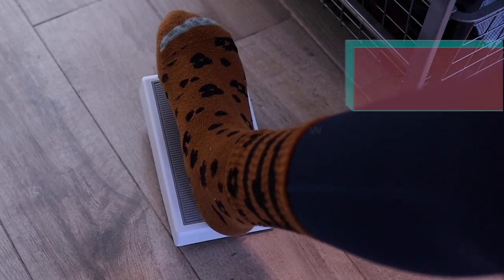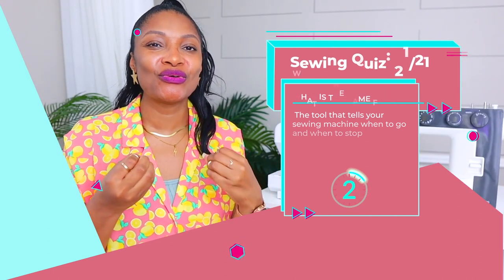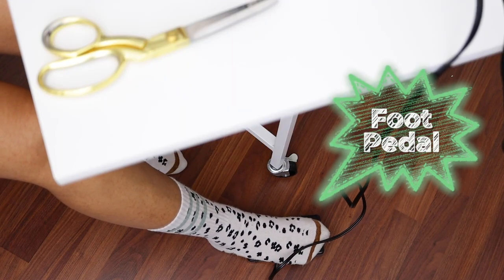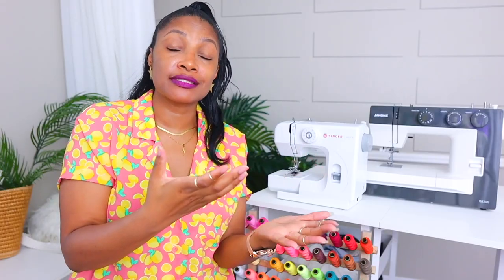And lastly, number twenty-one: this piece tells your sewing machine when to go and when to stop. It is the foot pedal. This piece sits on the floor and you press it with your foot. When you press it down, it makes the sewing machine go, and when you lift your foot it makes the sewing machine stop. You can also apply a varying amount of pressure to regulate the speed. Some sewing machines also come with a button to make it start and stop if you don't want to use your feet.